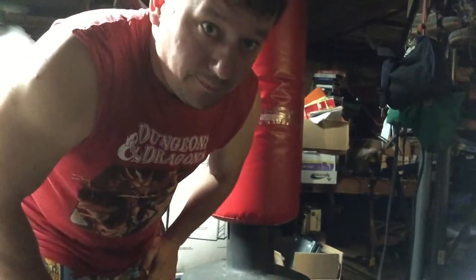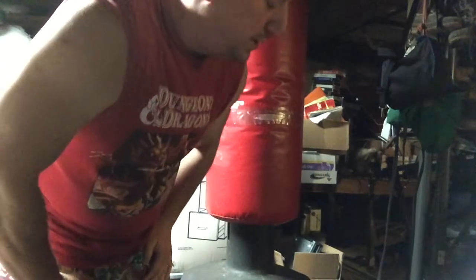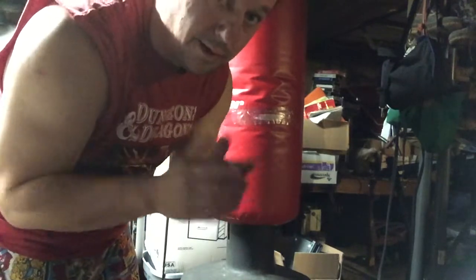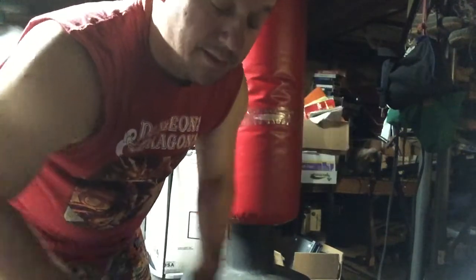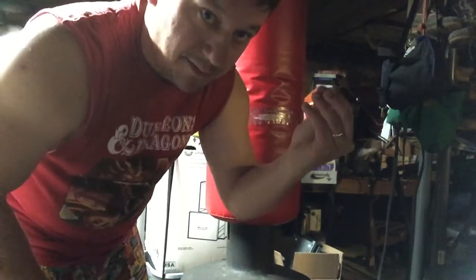Good morning, good afternoon, wherever you're from. J-Ro here, host of Big Hair Hits on AlleghenyMountainRadio.org every Monday, 8 to 10 p.m. Thought we'd do a quick review on another heavy bag. I did a heavy bag video a while back — it was just an army bag stuffed with clothes to simulate the traditional heavy bag that hangs from the ceiling.